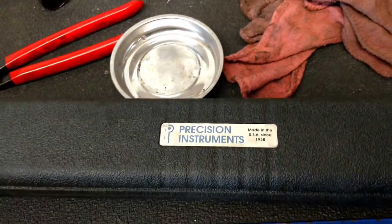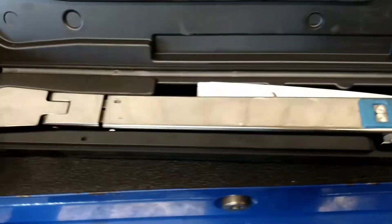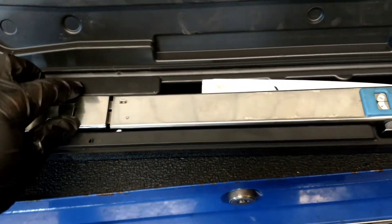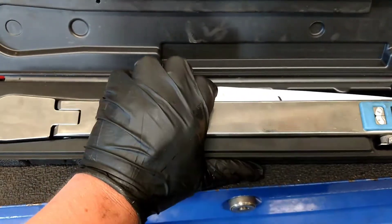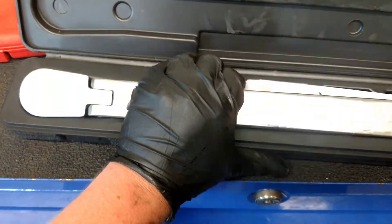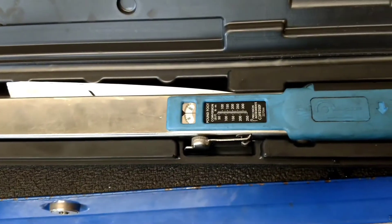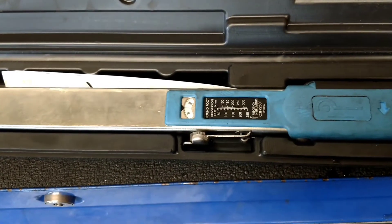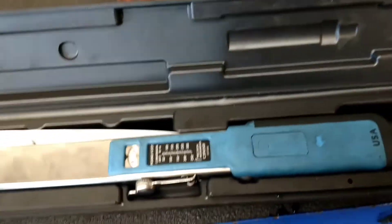I bought this from Cornwell, which was kind of a mistake — I paid full retail, about 220 bucks. You can get them on Amazon for around 150. For the value, definitely go for it. They really are great products and they're made right here in the US. I use them every day and it's still within one to one and a half foot-pounds — totally accurate.